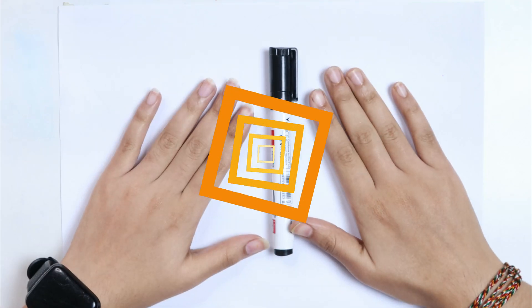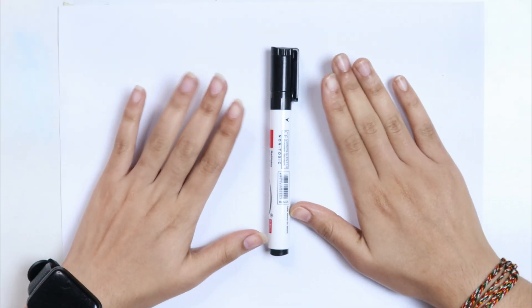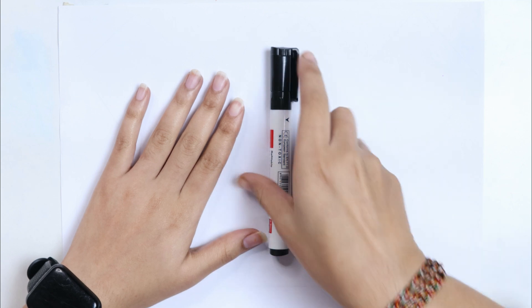Hello kids! Welcome to cute-cute study. Let's learn to draw some 2D shapes.